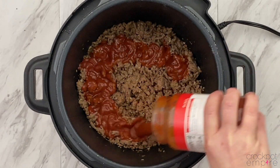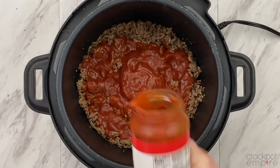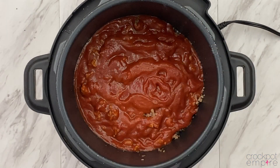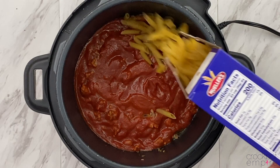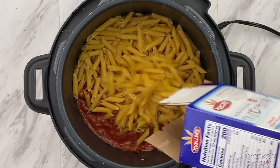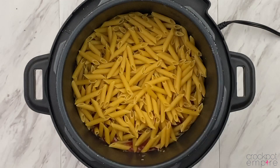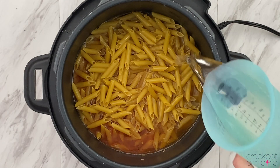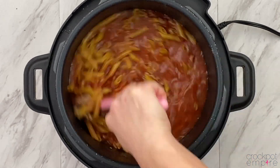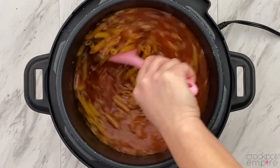And now we're going to add the star of the show to this pizza pasta: pizza sauce. A little bit of marinara, and you can't have pizza pasta without the pasta. You're going to need one box of your favorite pasta — today I'm using penne, but basically any type of larger noodle in this recipe will work just fine. Add in three and a half cups of water and give it a nice big stir, making sure all of those noodles are covered.